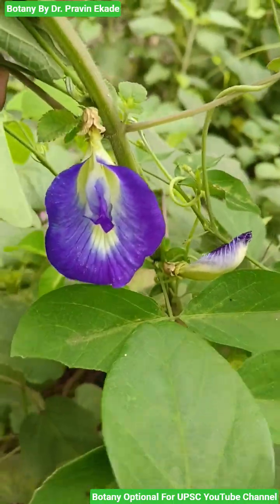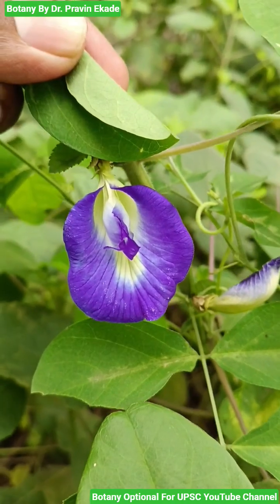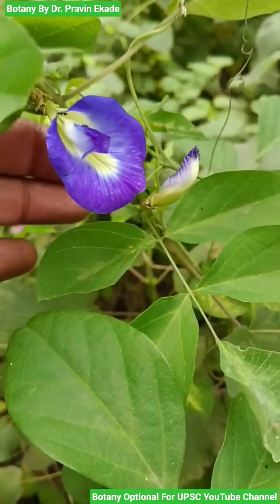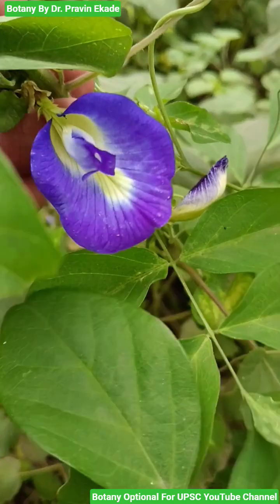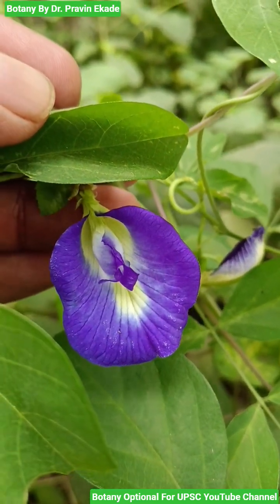Observe the flowers. The flower morphology is very unique. They produce these dark purple colored flowers which show the papilionaceous type of aestivation, in which a 2 plus 2 plus 1 arrangement of the petals can be seen.